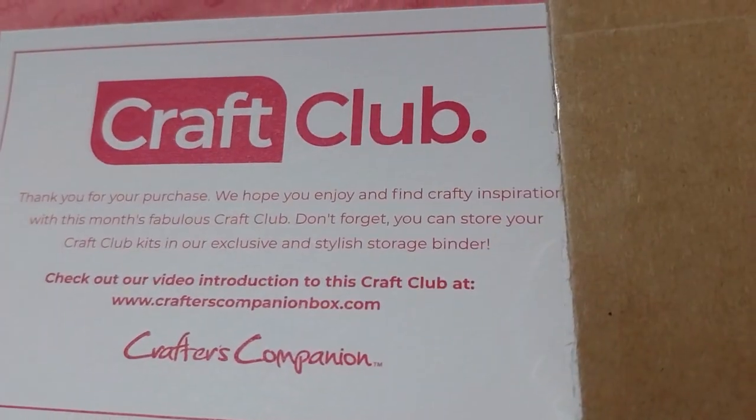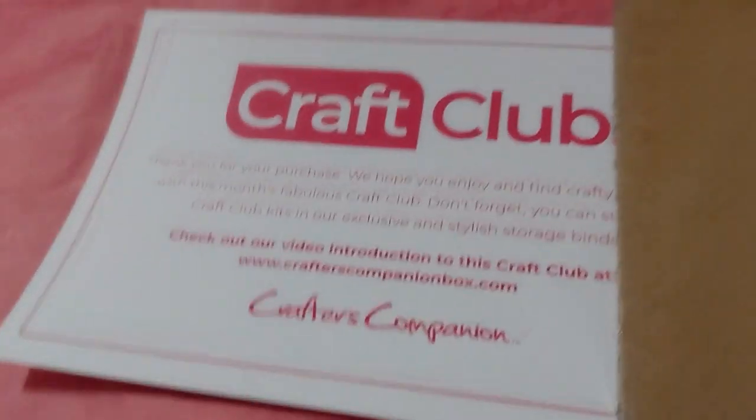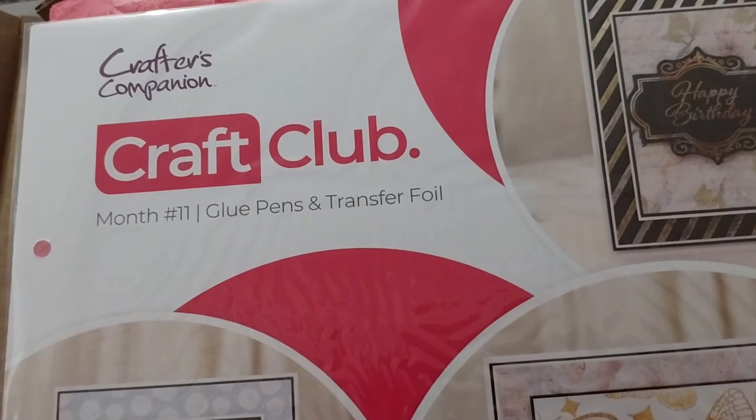Craft club — that's what the CC is for, I guess. So this is number 11, which is the foil transfer. So that will be in its own video. Look forward to that.